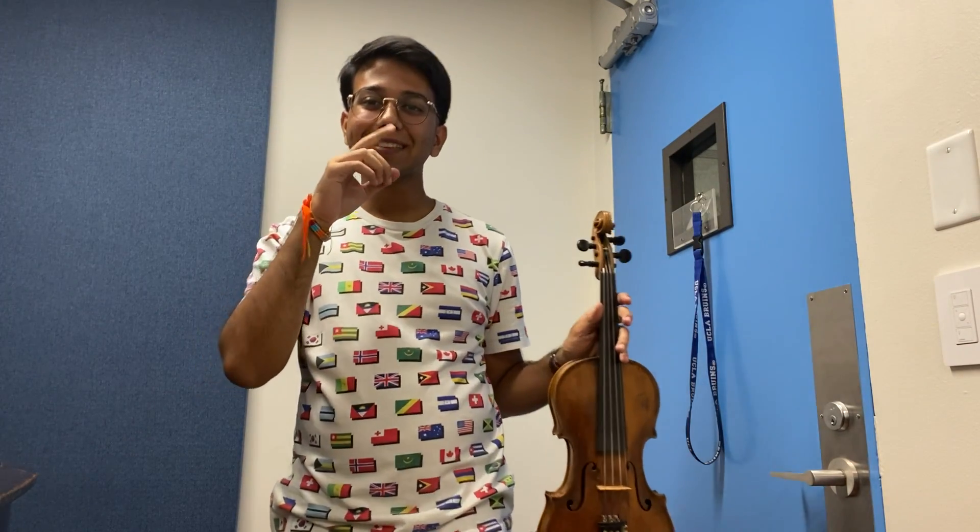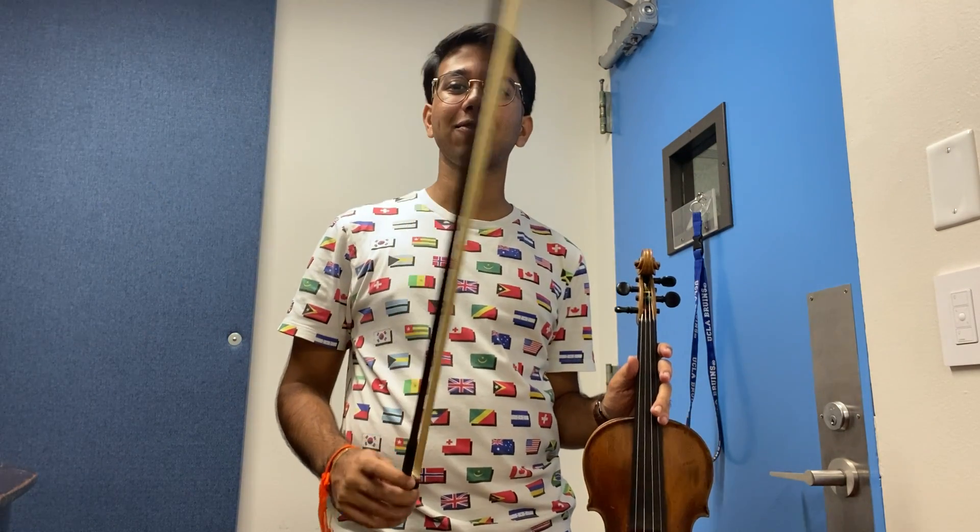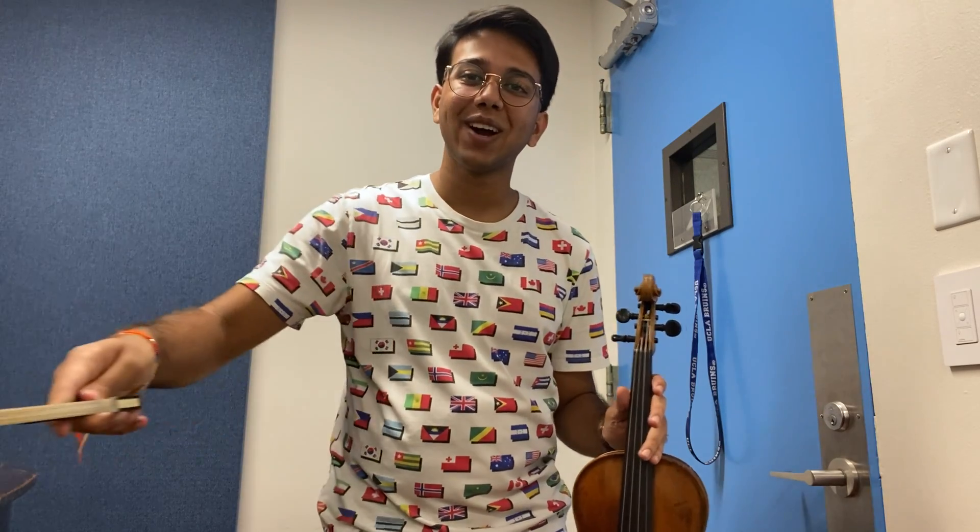Hello everybody, my name is Viraj and today I'm going to be showing you guys my bowing technique on the violin, as well as performing song sheet number four and five, which is the Barton song and the D major scale. I hope you guys enjoy.